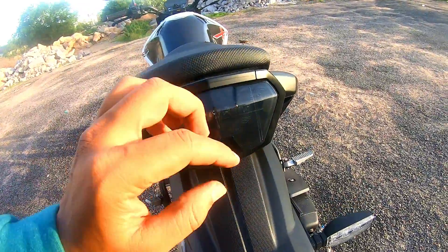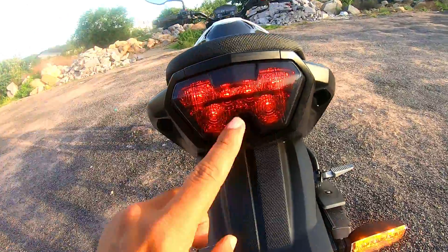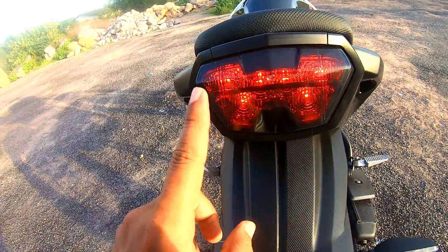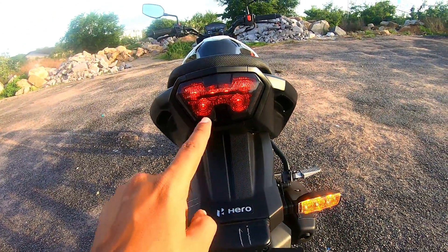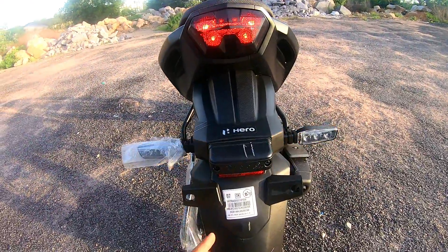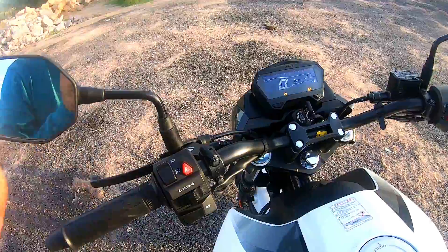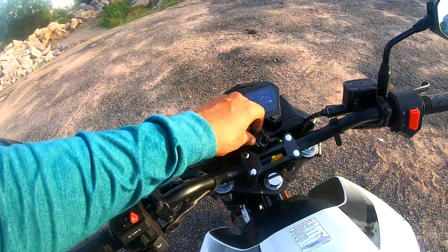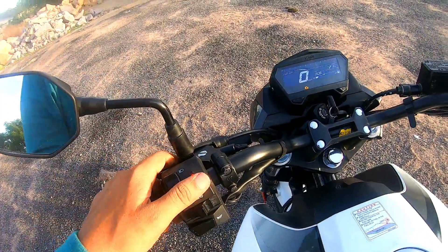The tail light is already smoked — it looks clean. When the light is turned off, the tail light turns black. The hazard light is a very good inclusion on this bike. When you are on a long ride at night and conditions are bad, you can use the 4-way hazard light indicator.